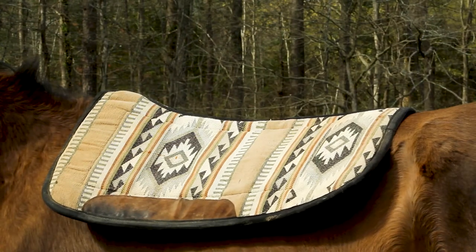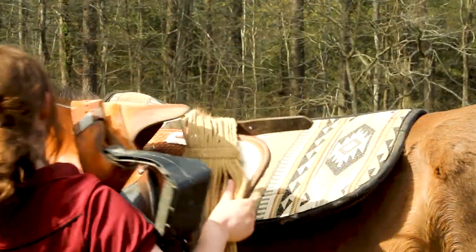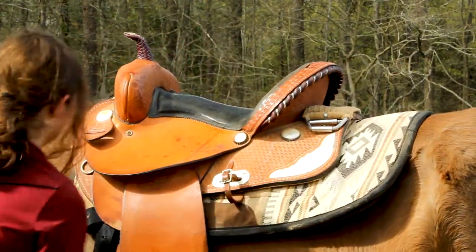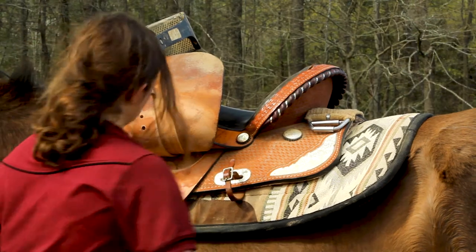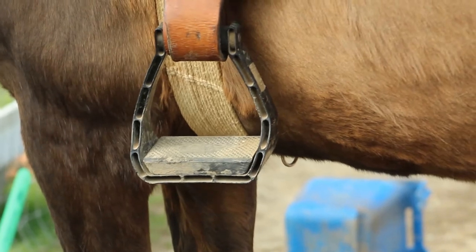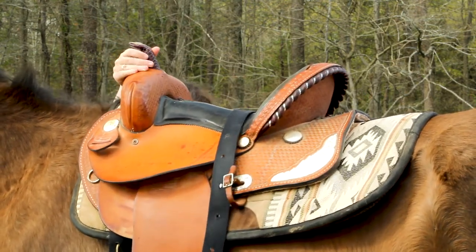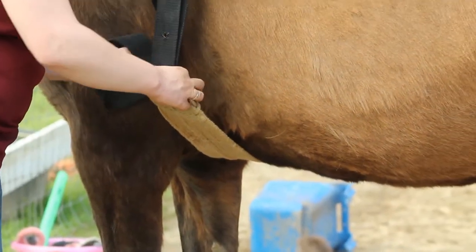Then take the saddle itself and get the girth slung up over the saddle and out of the way. Get the stirrup slung up over the saddle as well — you can put that on the saddle horn. If you have an English saddle, the stirrups actually slide up to the top, but we're using Western. Put the saddle on top of the saddle pad, again a little higher than you want it to sit because it's going to slide. I like to go around to the other side of the horse and check that everything is A-OK — make sure the stirrup didn't get caught between the horse and the saddle.